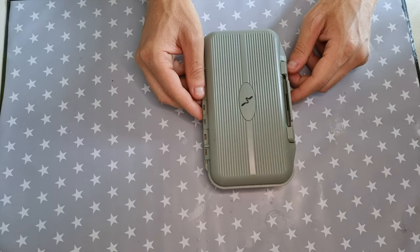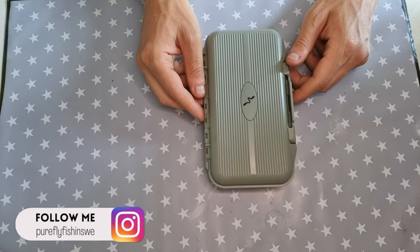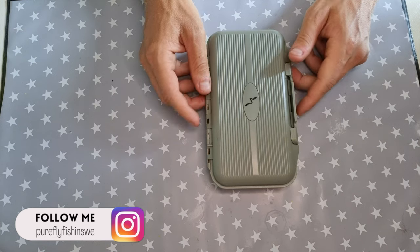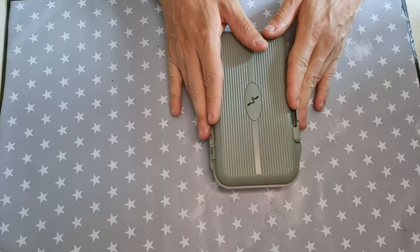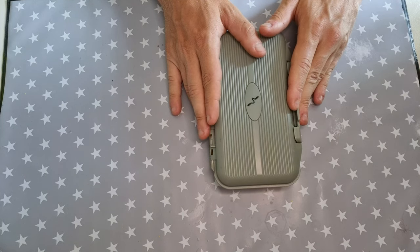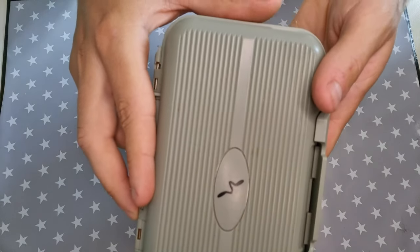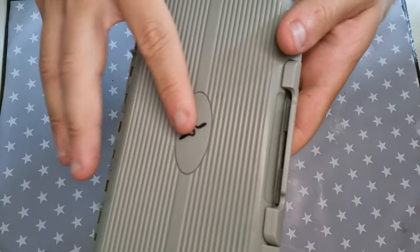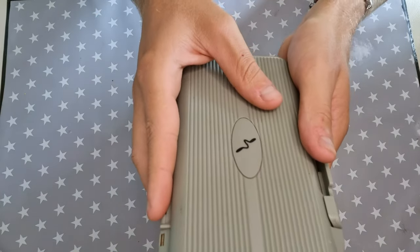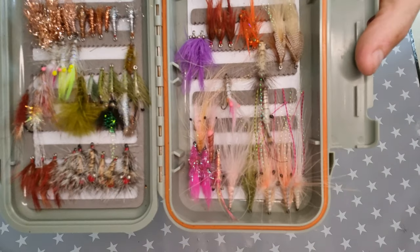Hello everyone, it's Frederick Fly Fishing here. Today I'm going to talk about the sea trout flies I use when fishing the coast in Sweden, Denmark, and Norway. Here is the box I use — it's a box from Guideline, a very good box with my own sticker. Let's have a look inside.